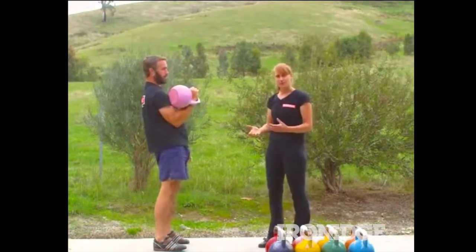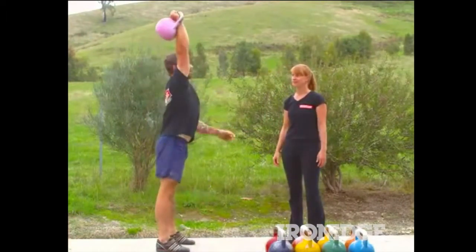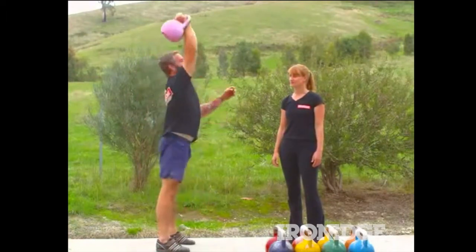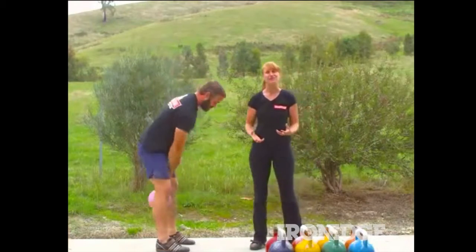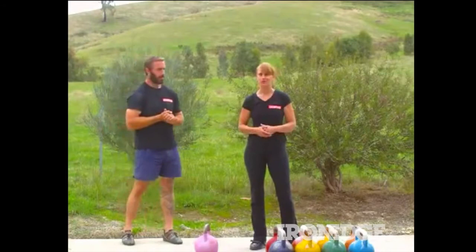I'll get Rowan to do a couple of reps quickly so you can see that breathing pattern in action. So that's your breathing pattern — actually a choice of two anatomical breathing patterns for the kettlebell push press.